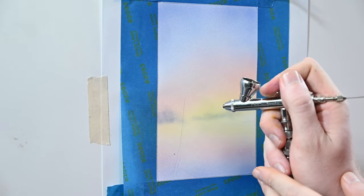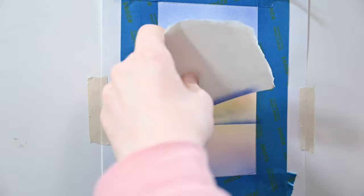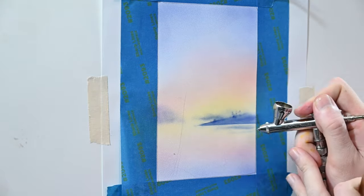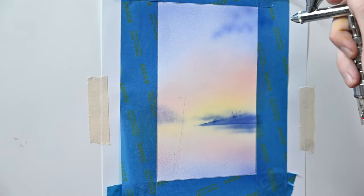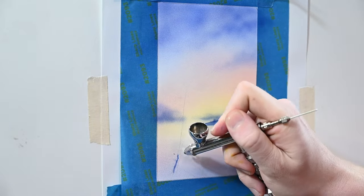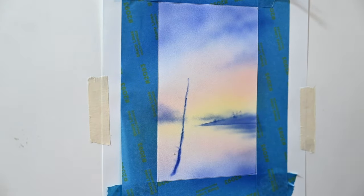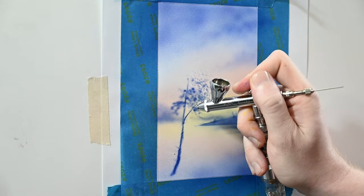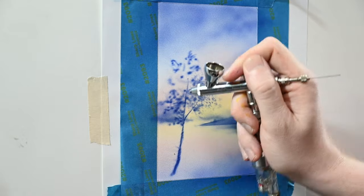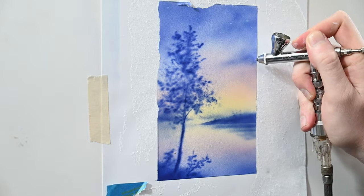I'm painting small, kitschy landscapes here just to get a sense of each airbrush and tell you more about how each one performs. I'm spraying Createx illustration colors at 20 psi and didn't reduce any of this paint. The Neo sprays flawlessly — it's exactly what you'd want from any airbrush. I'm still shocked that this one goes for around 60 to 70 US dollars.